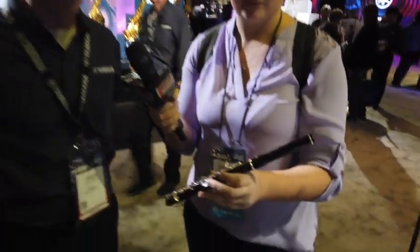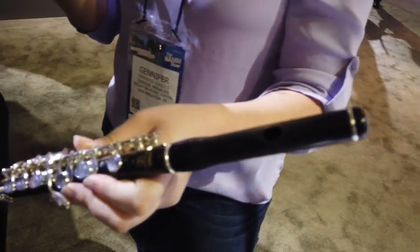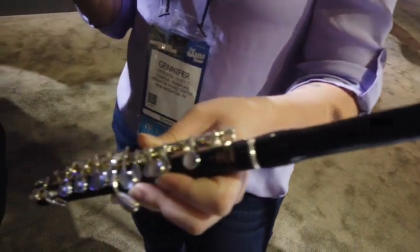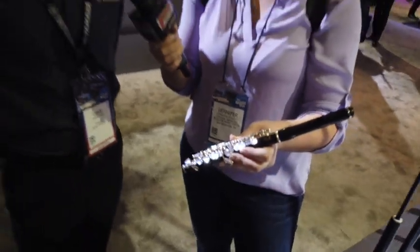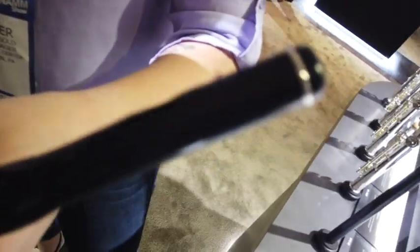This year we've got a new piccolo right here — it's the 87R. It's got a smaller bore and thicker walls, so it has a little bit more resonance and projection. It also comes with sterling silver keys, Straubinger pads, and a wave cut head joint.